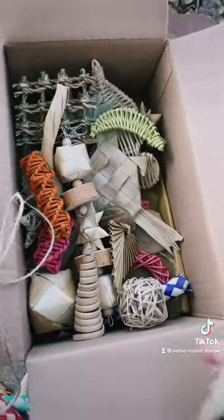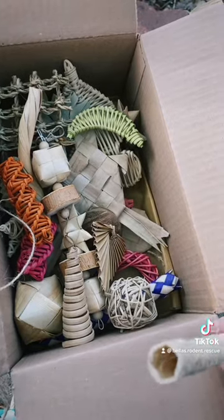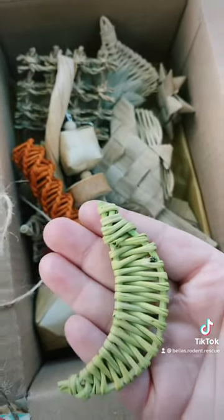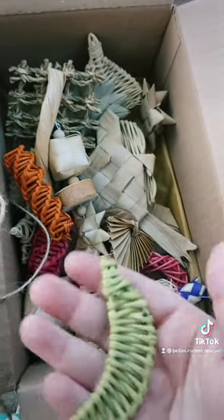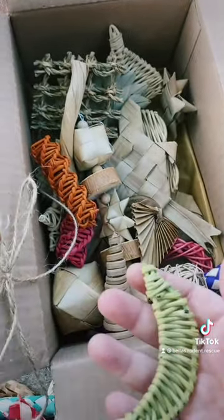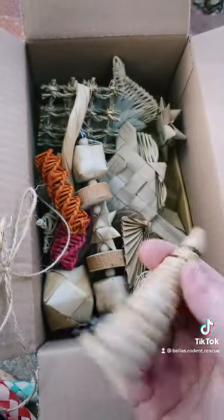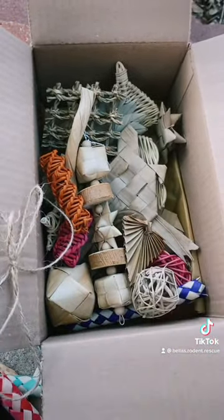We have this — I'm not quite sure what it is, but I can definitely put some forage in here and maybe some of their pellets for enrichment. This is so cute, it is a moon, and that's kind of what I was going for with all my animals — sun, moon, astrology.